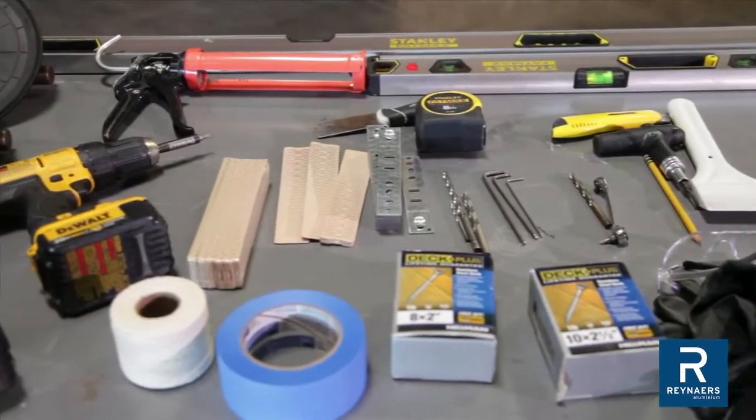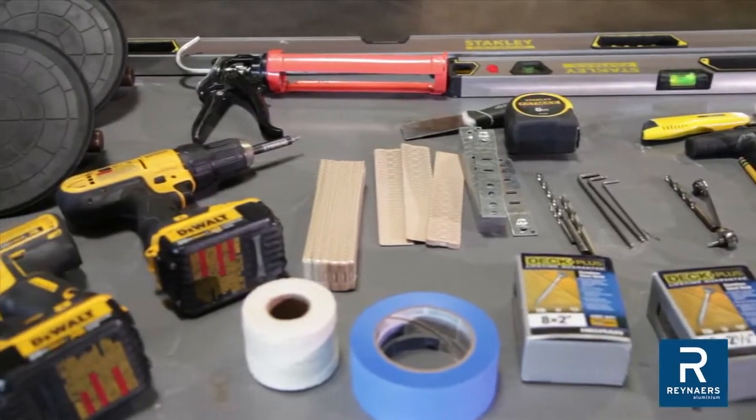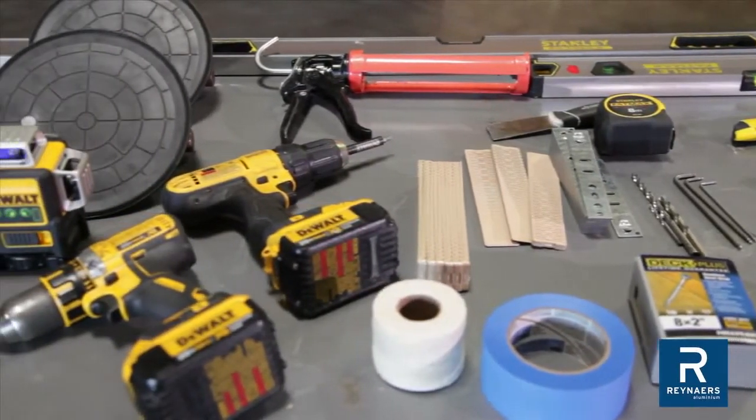The following is a quick overview of the tools and accessories required for installation.